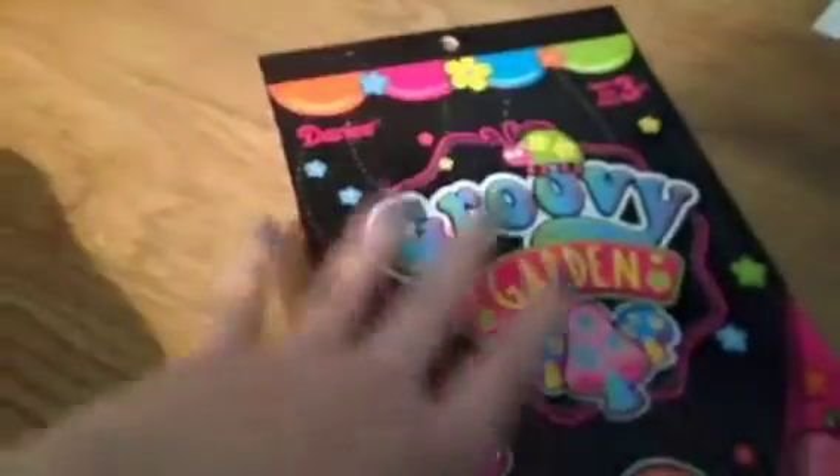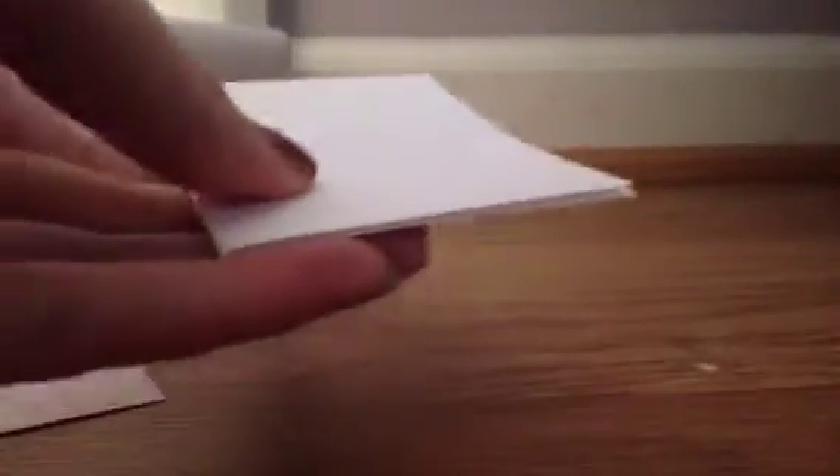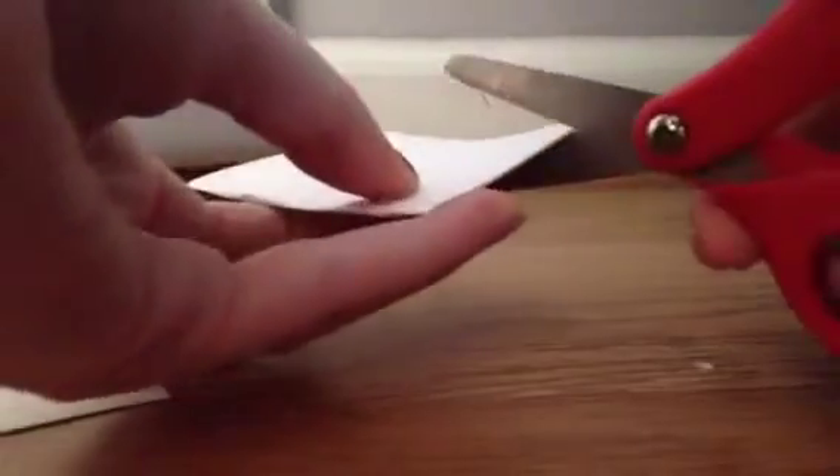This is optional but I'm using stickers. The first thing you'll want to do is grab and fold a piece of paper, then measure out how big you want your binder to be.